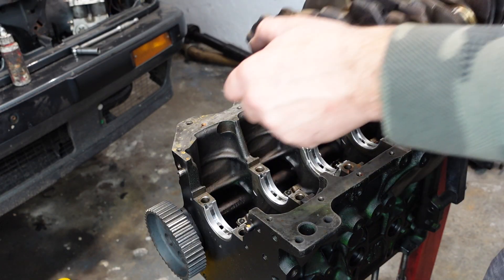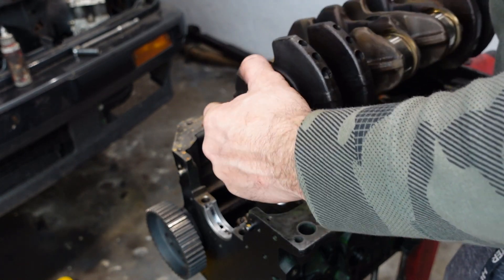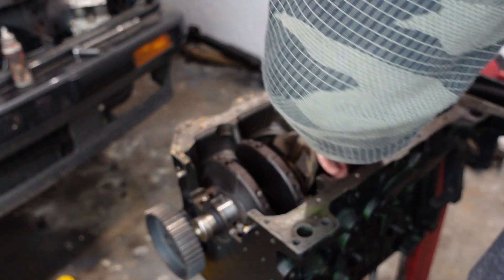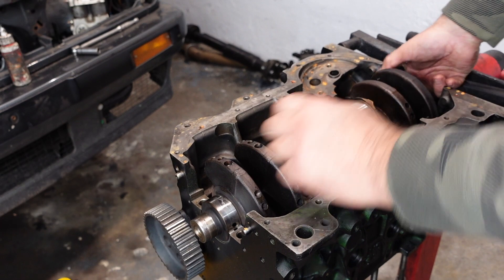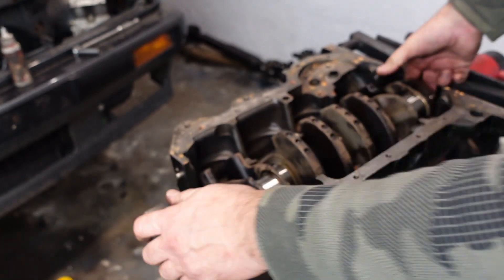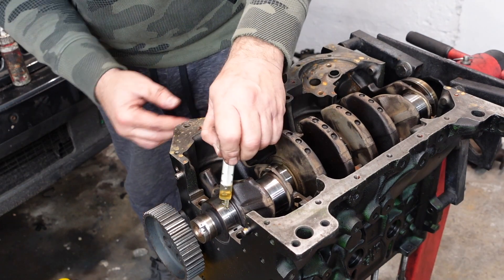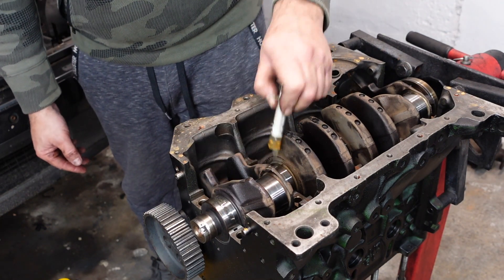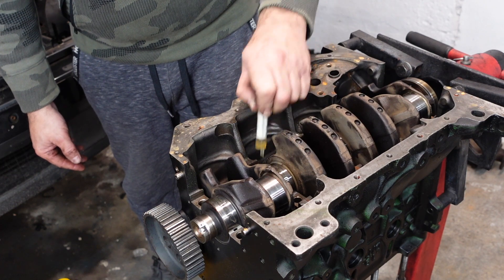As you saw, you have to remove the trigger wheel to put the crank in this old block because it was actually fouling on the block. Make sure it rotates, and let me put some more oil here in the areas where the main caps go.